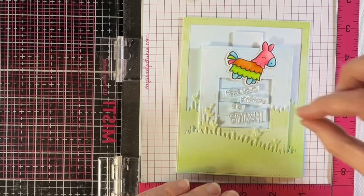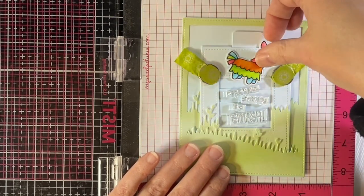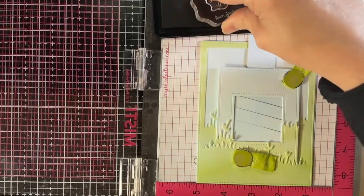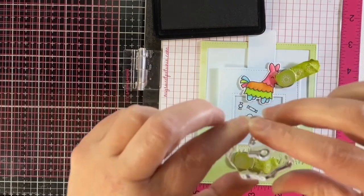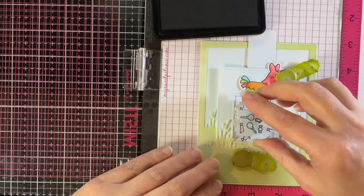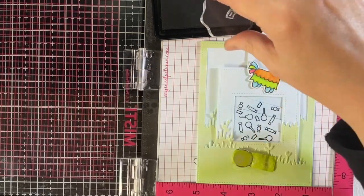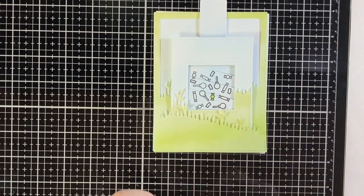All the pieces are ready to go on the card, but first back to the magic picture changer — we need to put in the sentiment. I'm placing the piñata to see where I want the sentiment, with the magic picture changer closed, layering everything together so I know exactly where to stamp. I stamp those out with Jet Black ink. Then with the magic picture changer open, I'm putting in the candy that comes with the piñata, stamping that out with the stamp block, plus some confetti scattered around.